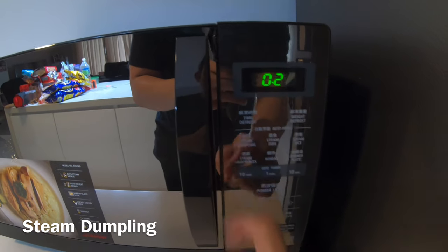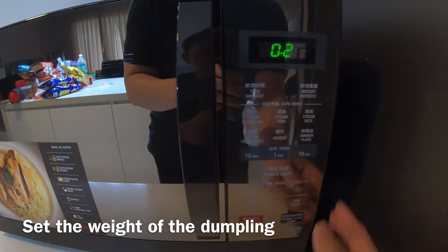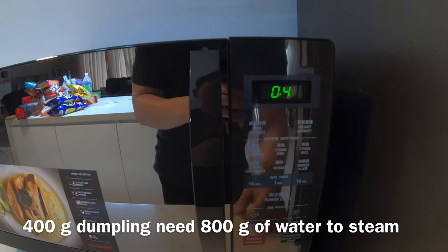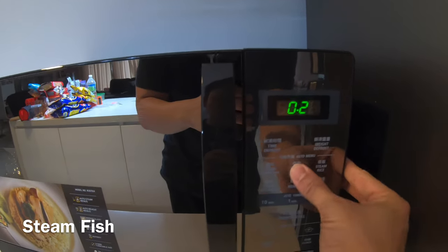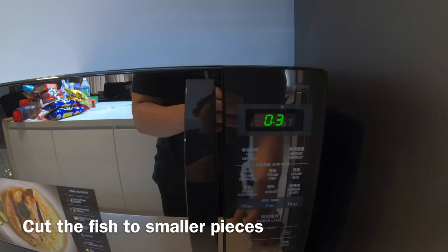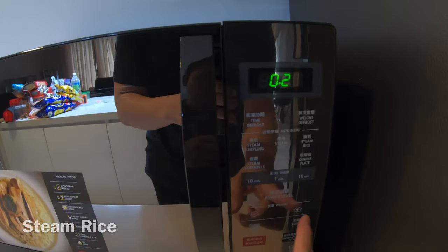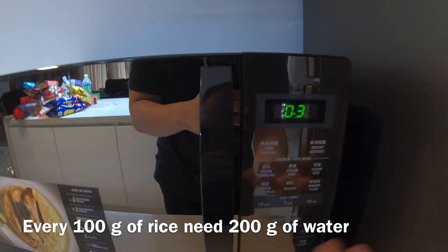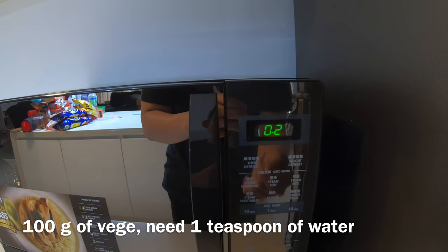For example, if you want to steam a dumpling, click here — it shows 200 grams. If you want to increase the weight, you can: 300 grams, 400 grams of dumplings. For 400 grams of dumplings, you need at least 800 grams of water. Steam fish — when you click on it, it shows the weight and you can increase it; you need to cut it into pieces, otherwise it cooks unevenly. Steam rice: 100 grams of rice needs 200 grams of water. Steam veggies: 100 grams of veggies with 1 teaspoon of water.